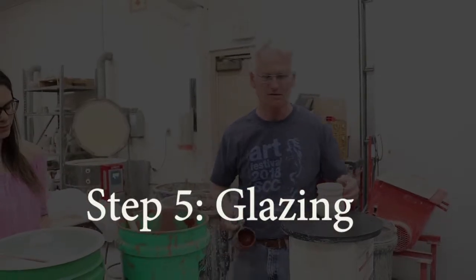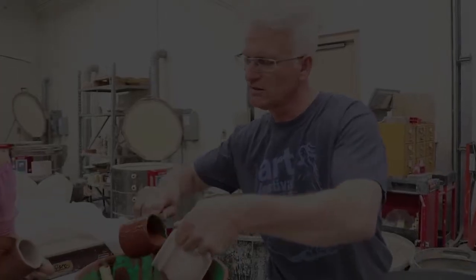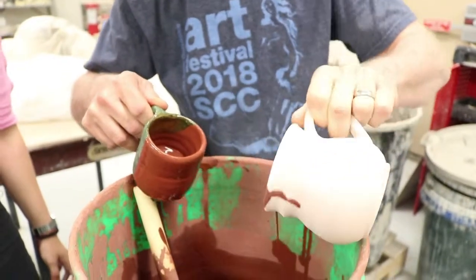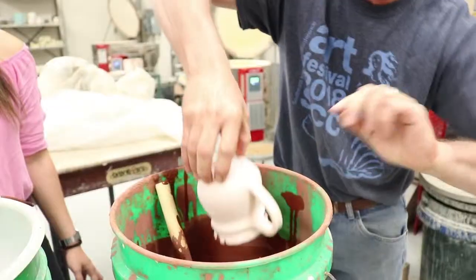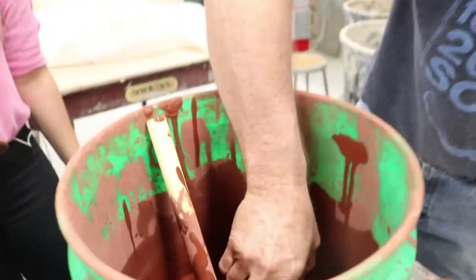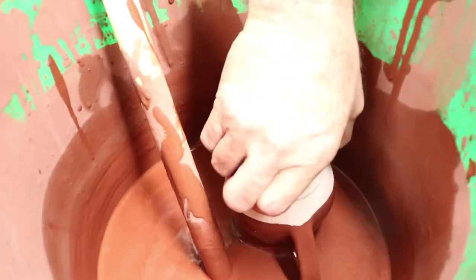We're going to glaze this piece of pottery, and we're going to pour to the inside first with the red iron. Then I'm going to slowly pour it out, covering the rim as I go, all the way down and then all the way back up. And we're going to do this maybe twice.